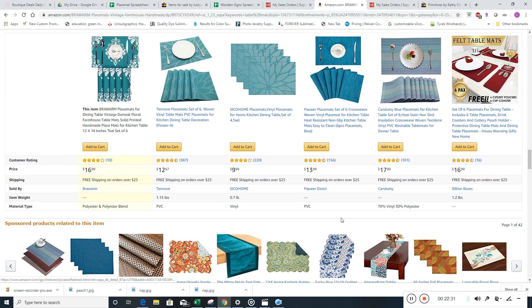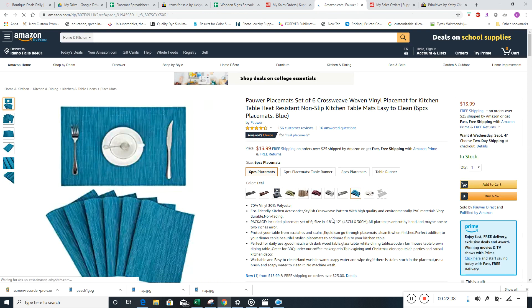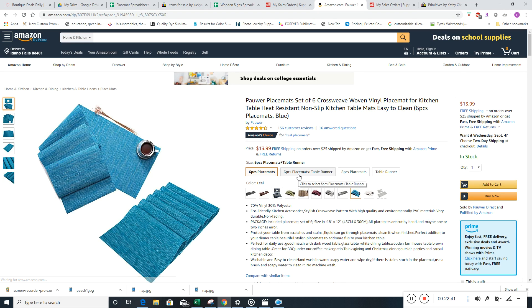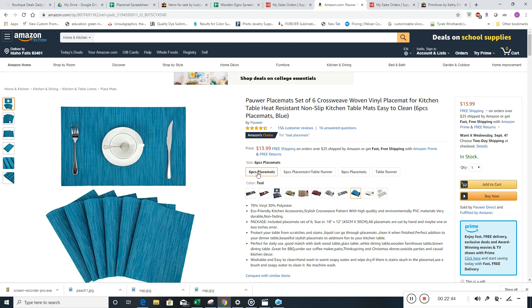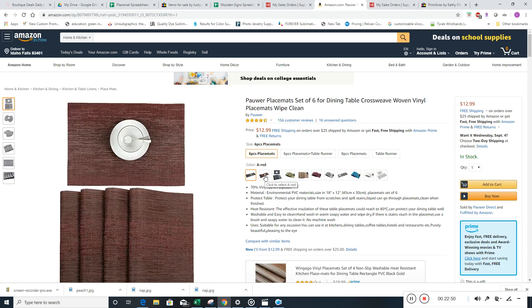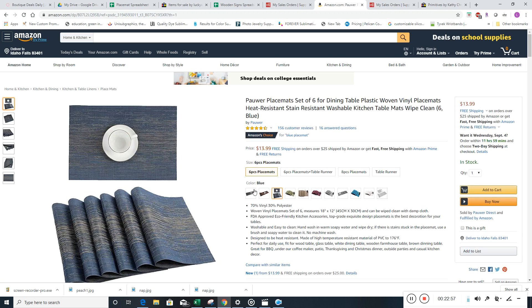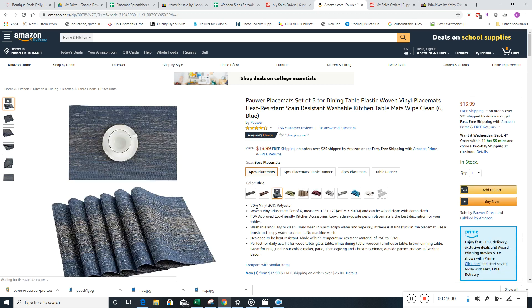Let's click on this one and see. Yeah, this one's Prime too, so these would be good. There are six variations. We're not going to do the table runners, but we could do the six and the eight. Start with the six — we could do gray. These ones are vinyl and polyester — you don't need to put the percentage. You could just put vinyl and polyester. So the title would be something like 'vinyl and polyester placemats set of six.'